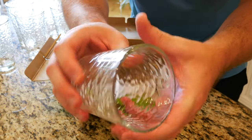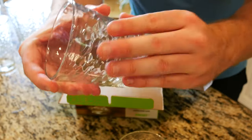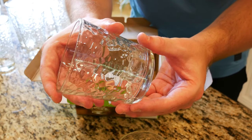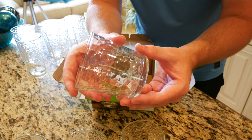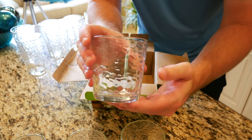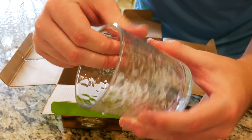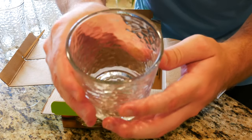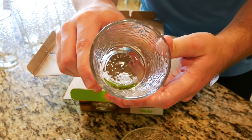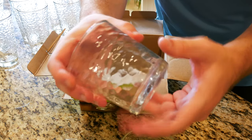No imperfections at all that I can feel. If you are wondering if that frost texture makes its way onto the outside of the glass, you would be mistaken — I was actually mistaken. I thought the frosted texture you could feel on the outside, but you cannot. If I run my hand on the inside of the glass I can feel that frosted texture, which is interesting that they would place it on the inside as opposed to the outside.